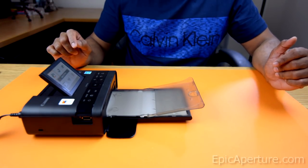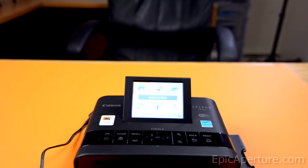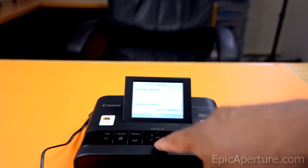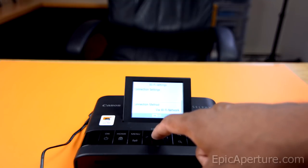Let's go ahead and connect the printer to the Wi-Fi. To connect to your Wi-Fi network, you'll have to select the Wi-Fi settings by using these keys here and hit OK. So once you're in the Wi-Fi settings, you'll have to select the connection method.